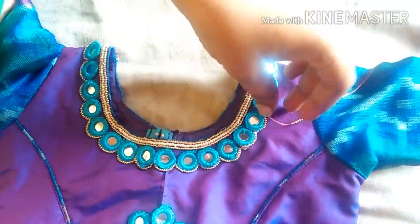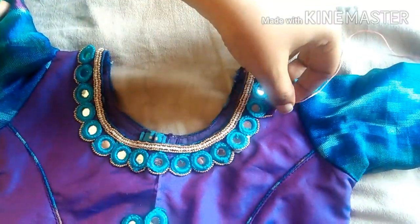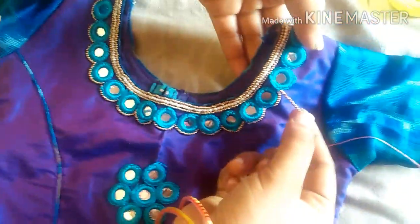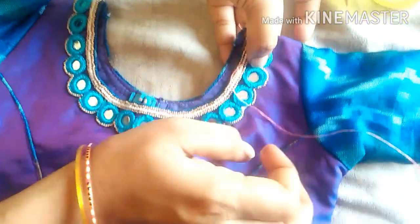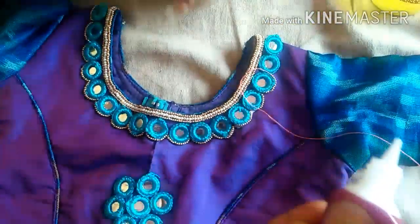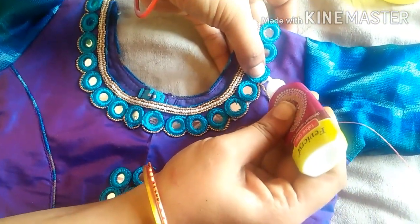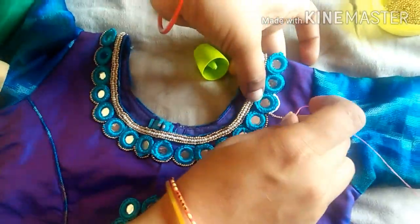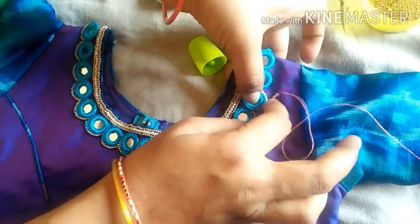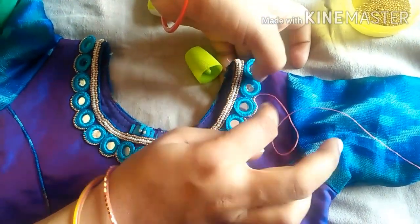I will fold it. It will be easier to fold the post before making the post. I will place it and add a few times. I will finish it and add the exact shape. Just keep the lock and close the lock.